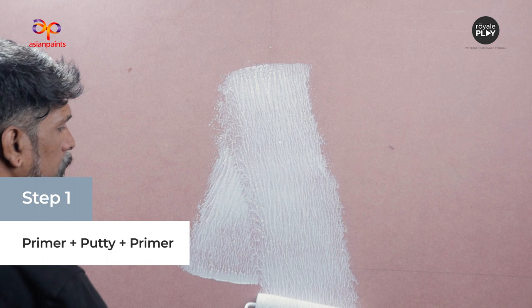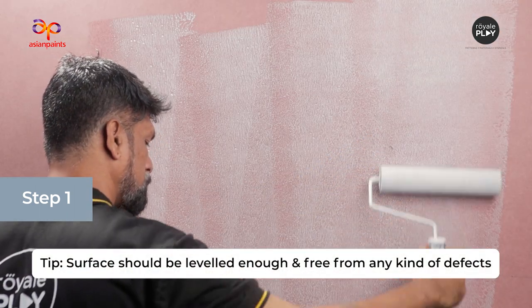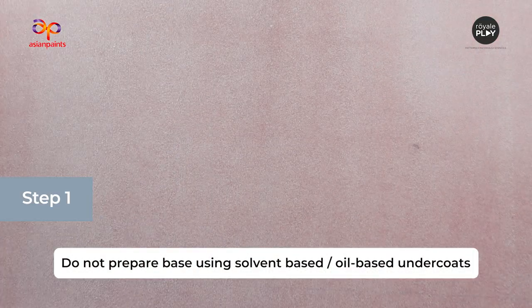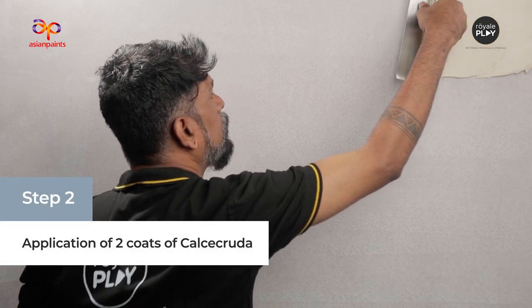First step is Primer plus Putty plus Primer. Tip: Surface should be leveled enough and free from any kind of defects. Do not prepare bays using solvent-based or oil-based undercoats.